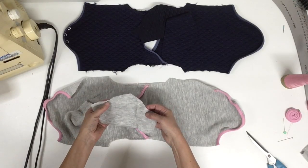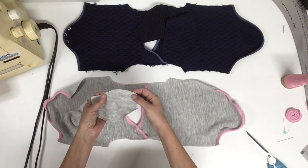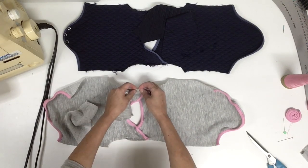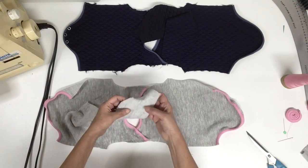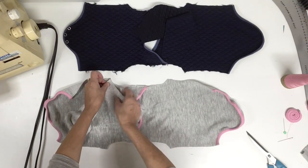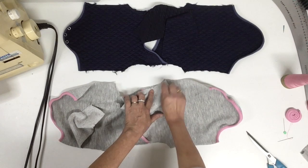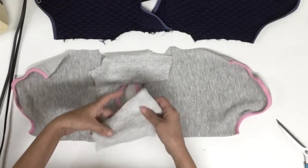Now we're ready to sew the sleeve. On the pattern the sleeve has a double notch on the back side and a middle notch that matches the shoulder notch position. Place your sleeve back over the back, start on one side, go all the way to the middle notch, then continue matching the double notch on the back all the way to the other underarm. Do this with both sleeves.